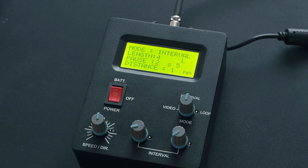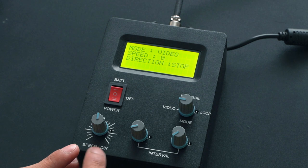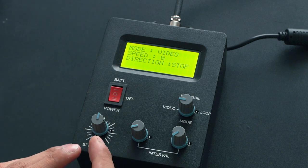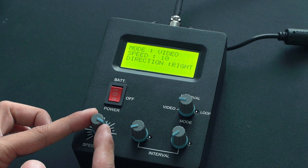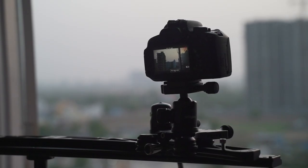This controller has three different modes: video mode, interval mode, and loop mode. Let's look at the video mode — for that we'll put the mode dial on video. The video mode basically lets you create custom slides in either left or right direction, and the only knob that we need is the speed/direction knob. When it's in the center, the speed will be zero, and we can choose speed from zero to 10 in the left direction, and again zero to 10 in the right direction. This way you can simply make left-to-right movement on the slider at your desired speed. Video mode is as simple as that — you can move your camera left or right with just one knob.